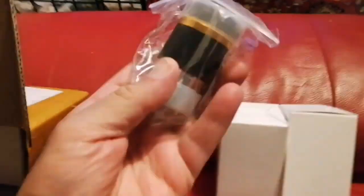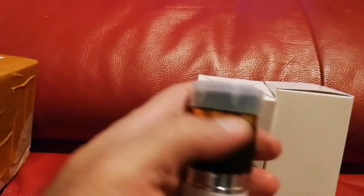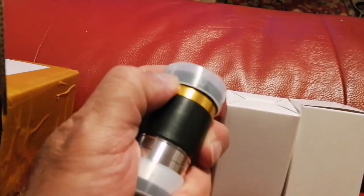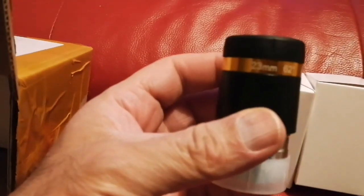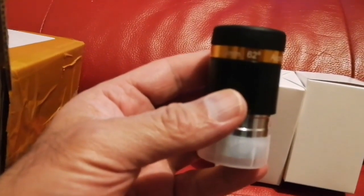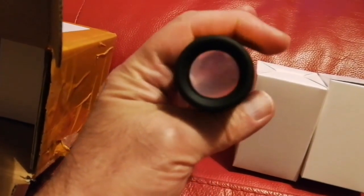I've heard they have very good image quality — excellent, surprisingly so. A pack of three of these costs only £18. This is the 23mm, 62-degree aspheric eyepiece. Look at the quality and the size of the lens.